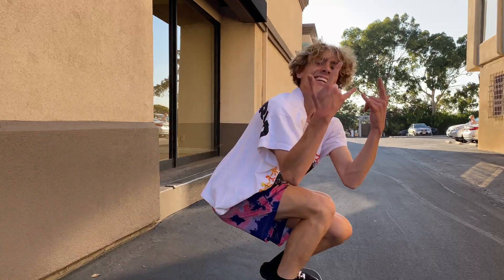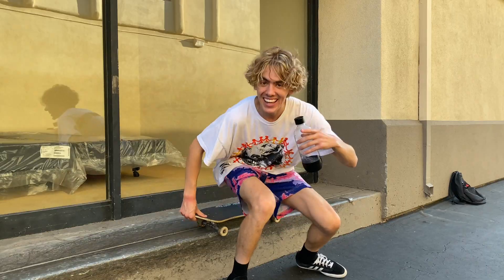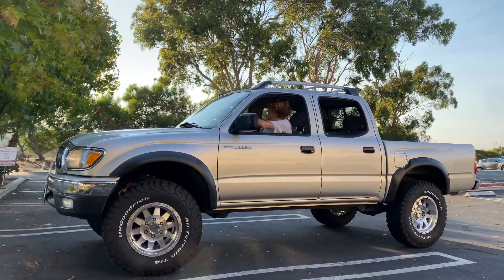Yes sir! Alright, that is it for these ledges — these things were banging. On to the next spot before I get way too overheated. These are some of the sickest hill bombs. I love this place and the view is amazing — I'm gonna hit some hill bombs.